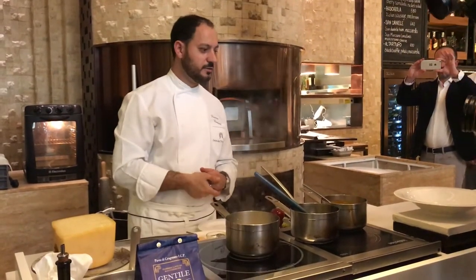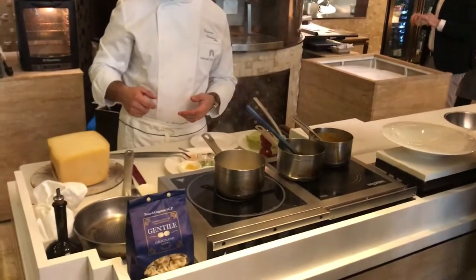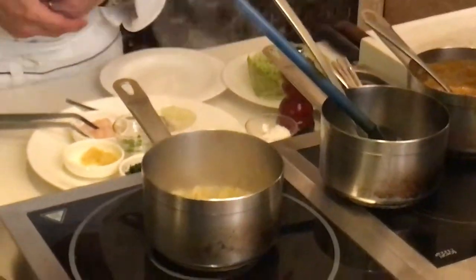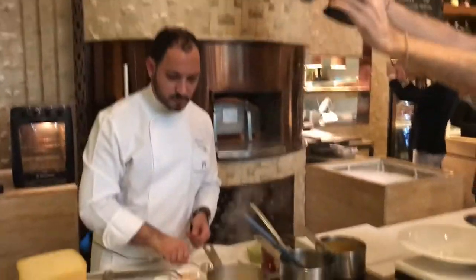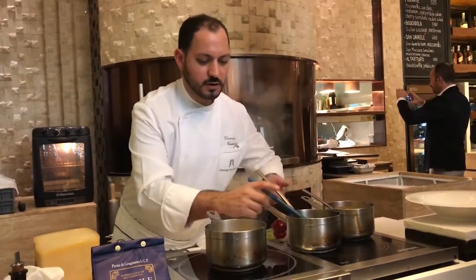Especially because I prepare to cook this when I am at home, or in this occasion — in this meantime, the pasta is cooking and we can speak about it.